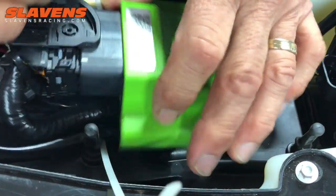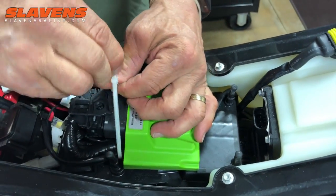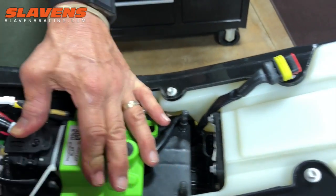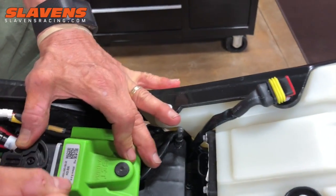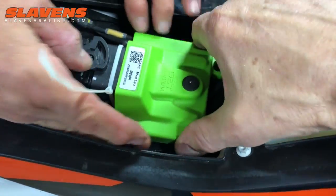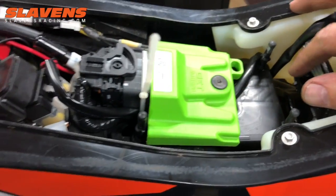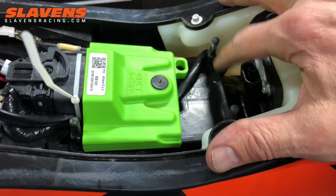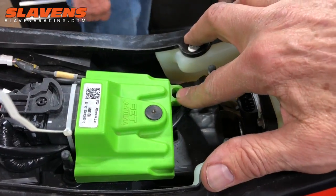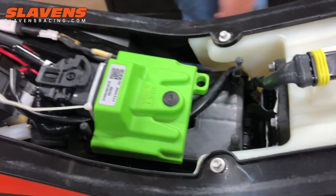Now we're going to take the zip tie and secure it down there. It's going to wiggle around some — that's not a big deal, that's not a problem at all. There is no actual mount for it. You could run something through here if you wanted to, but for right now we're just doing that, and we're going to trim this off.